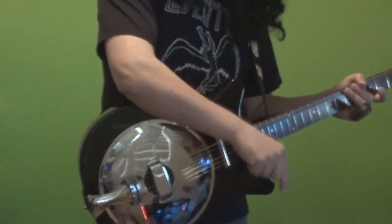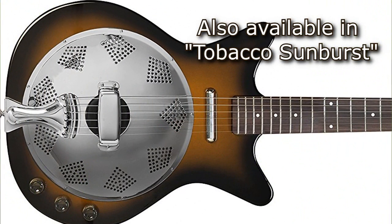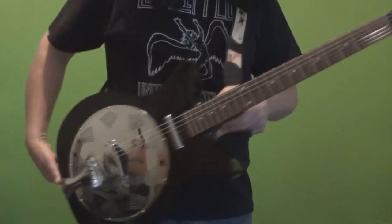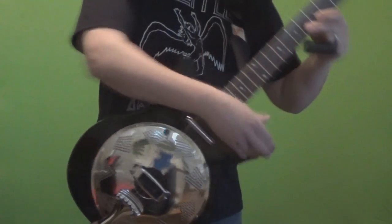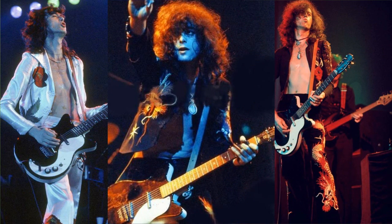Then I scrolled down a little bit further and I saw the Dano. Instantly it just caught my eye because of the look of it. It doesn't look like your typical resonator other than the cone. I could see the Coke bottle headstock and just the classic Dan Electro shorthorn shape. I instantly thought of Jimmy Page, because he's been known to kind of whip those out live over the years. Here are a couple of pictures I found of Jimmy playing his Dano — I think it was a 59 or 60 — and he's got a slide on in these pictures, so I thought that was appropriate.